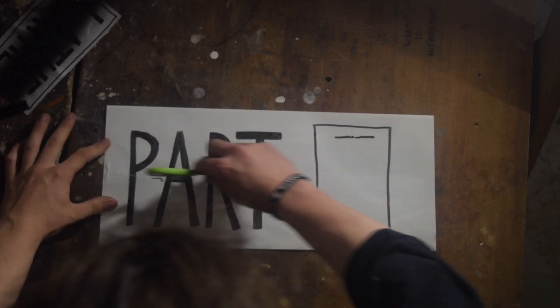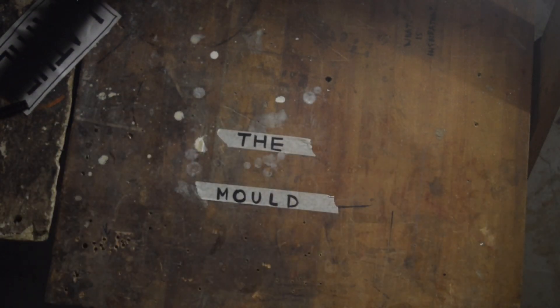Part one: the mold. I'm going to try and make a few different types, but for right now the first one involves carving.